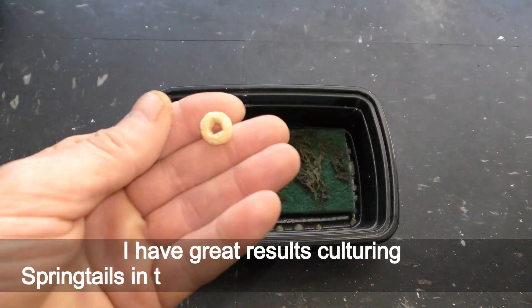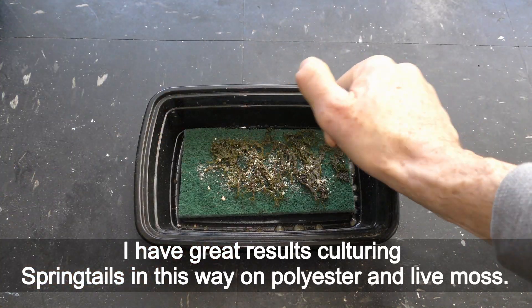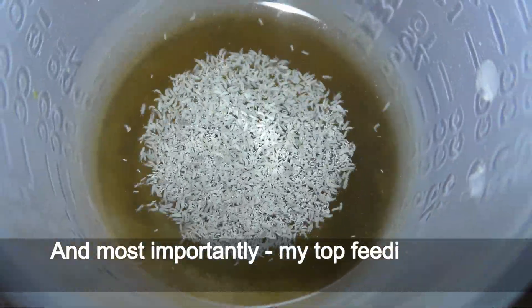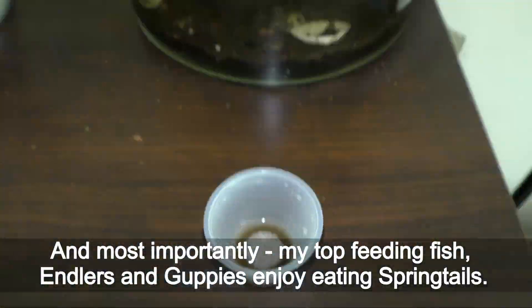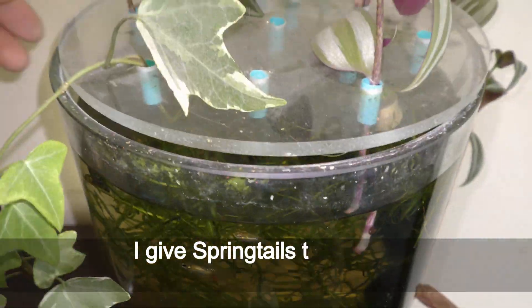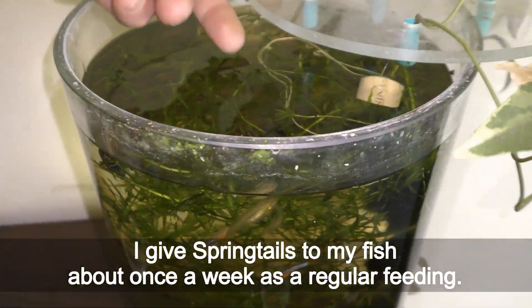I have great results culturing springtails in this way on polyester and live moss. And most importantly, my top-feeding fish — danios and guppies — enjoy eating springtails. I give springtails to my fish about once a week as a regular feeding.